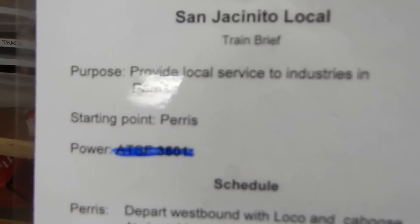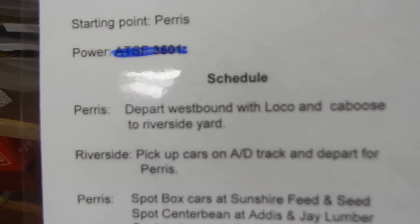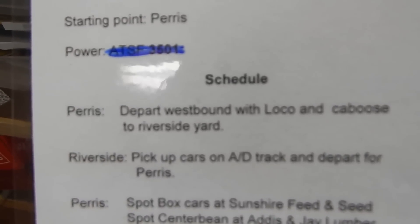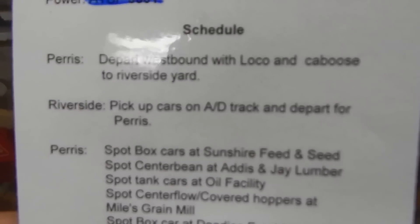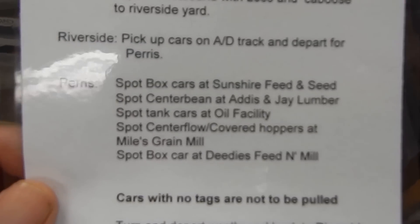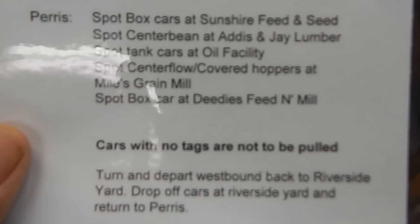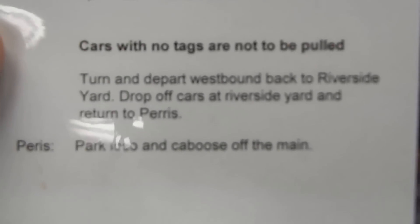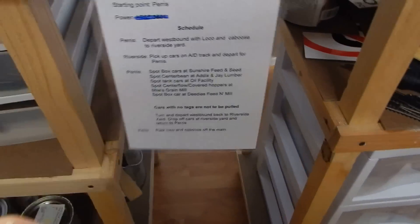Here is the San Jacinto local train brief: you provide local service to industries in Paris. Starting point is Paris - you depart westbound with local and caboose to Riverside yard, you pick up cars on 80 track and depart from Paris, which are those string of cars over there. Then you have your list of what you're supposed to do when you get to Paris. Cars with no tags are not to be pulled. Then you depart back to Riverside, drop off your cars, park your local, and return back to Paris with your caboose.